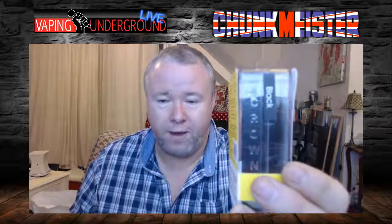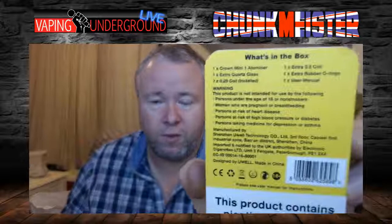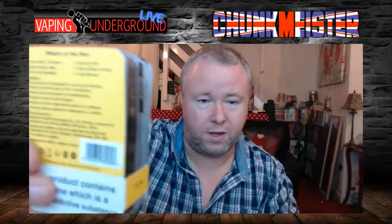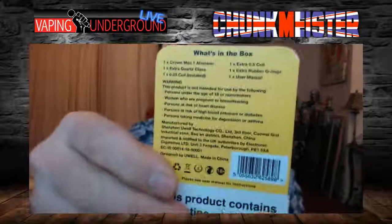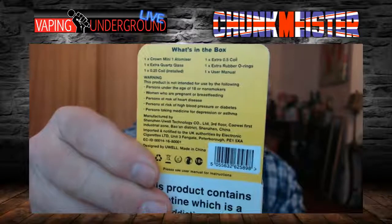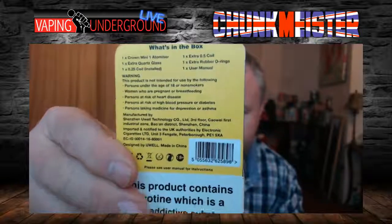It says on the side 'Crown Black', so you can guess what colour it is. On the back it tells you what's in the box: the Crown Mini One Atomizer, extra quartz glass — because this is a quality quartz glass, not just a standard cheap glass. There's a 0.25 coil installed, a 0.5 coil in the box, spare O-rings, and a user manual.